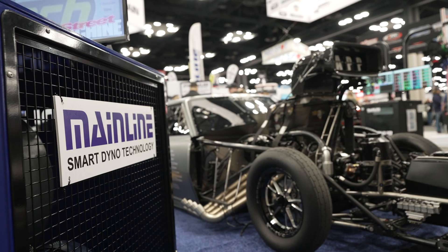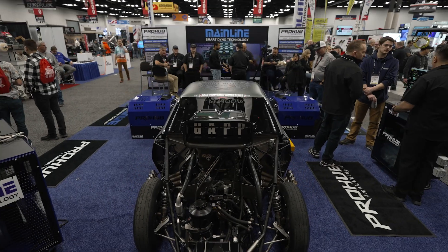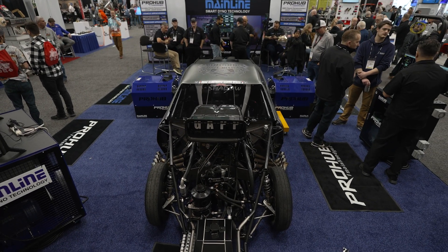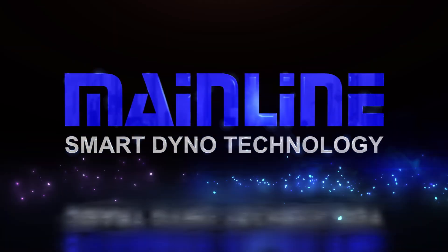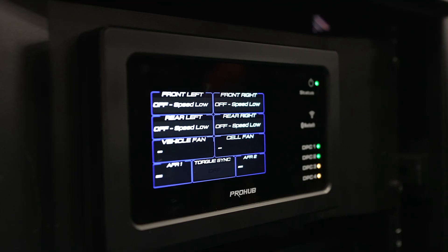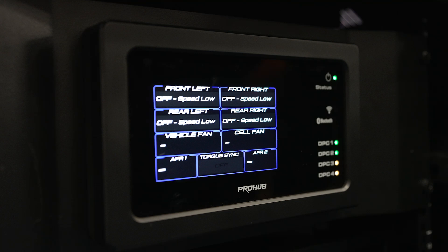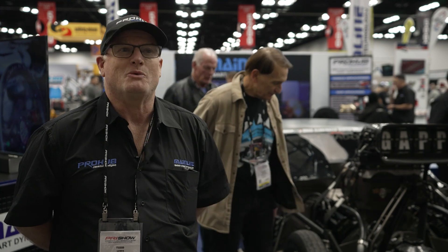Todd Lewis here from Mainline Dyno at PRI 2024. This year at PRI, it's a release of our new CAN control system, which is a brand new dyno software and control system built from the ground up. We brought it here to PRI to release and show it to the world.